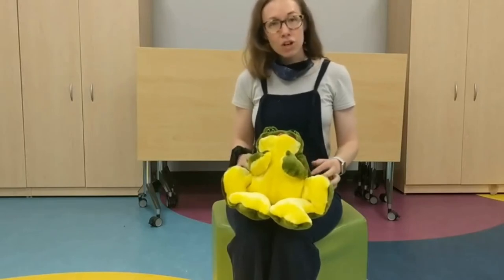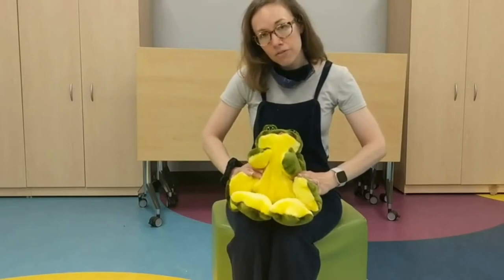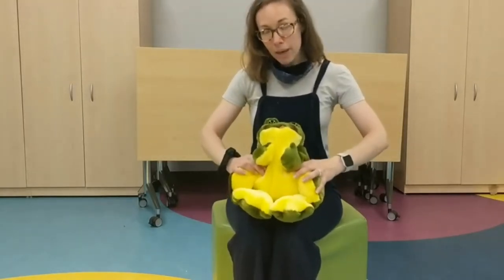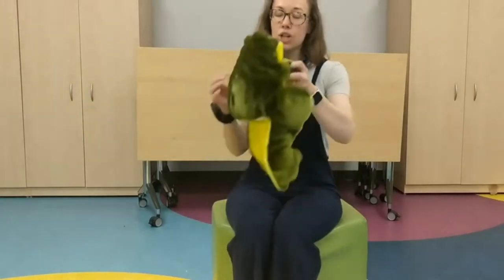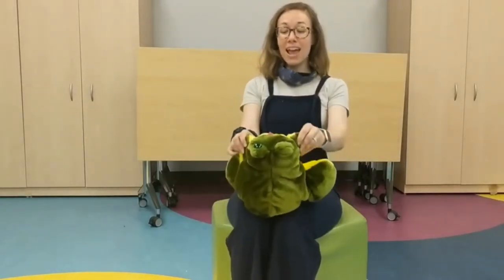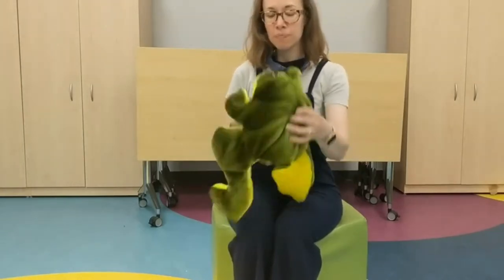So this one's called Trot Trot to Boston. When your baby's little, you may want to face them away from you, keeping them close and holding them in the middle while they bounce. And when they get a little older, you can turn them to face you and hold on to their hands and bounce them like that. So here we go.